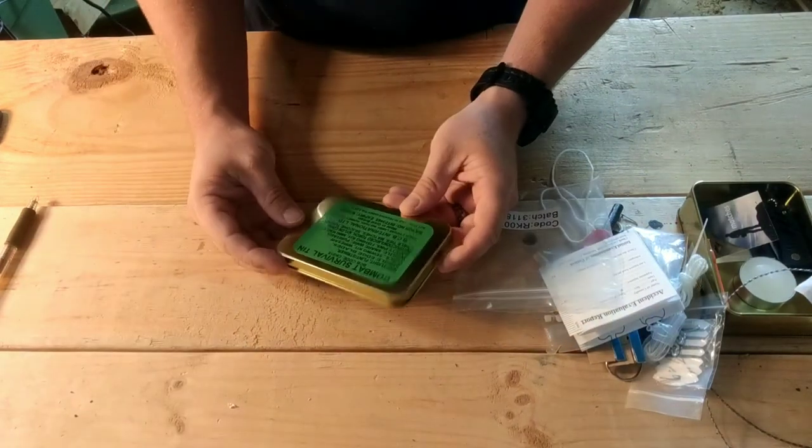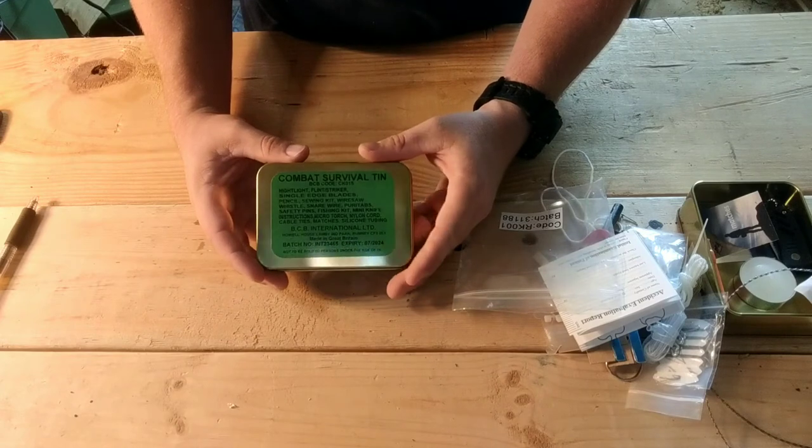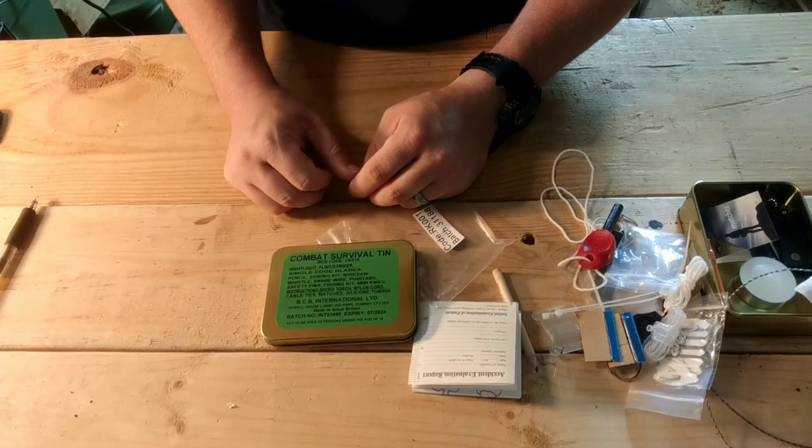So that's it - this is the BCB Combat Survival tin. I think it's okay. Most of this stuff can be had for under a dollar individually, so you're looking at $30 for about $20 worth of stuff. Realistically you can put together a better kit yourself. While I don't think it's great for long-term backpacking, I think it's great for a short day hike when you don't want a full backpack. This will handle everything in your 10 essentials - fire, water, navigation. All in all, a decent little setup for the price.